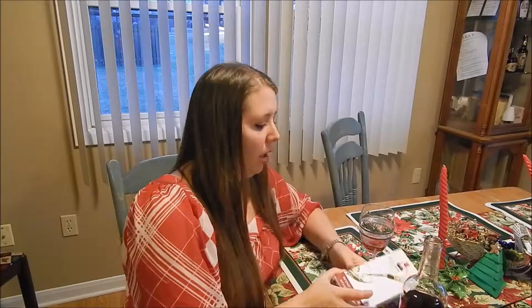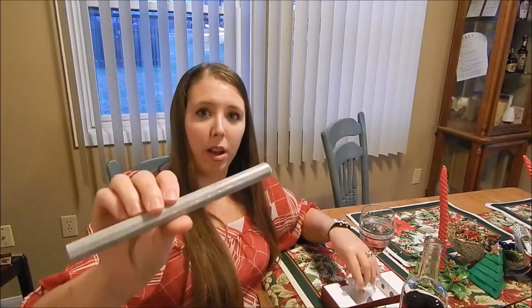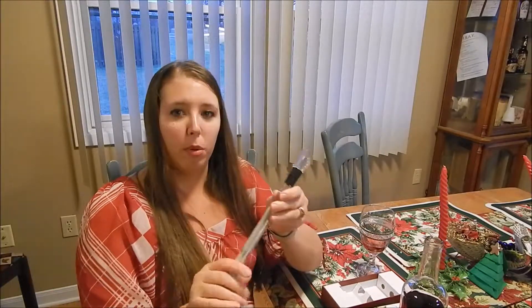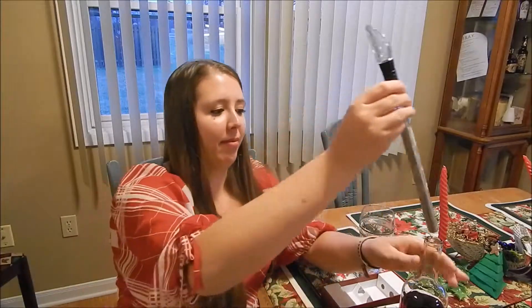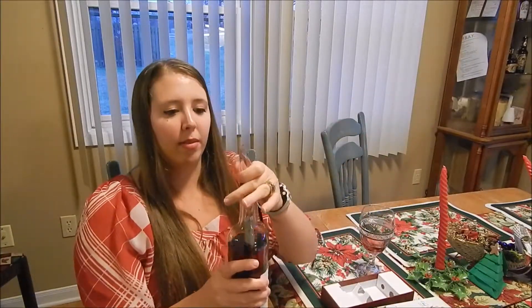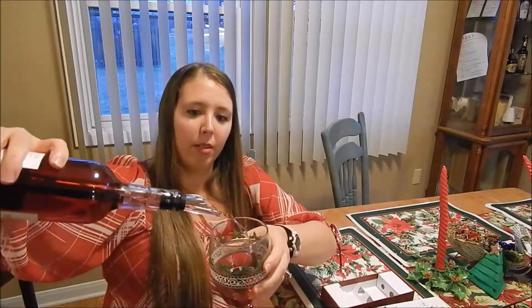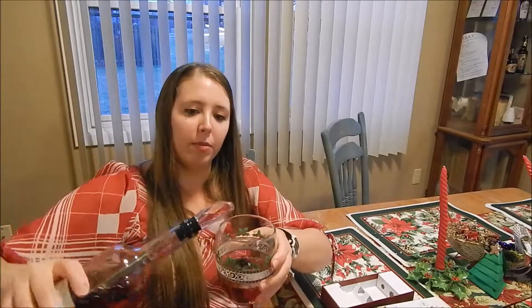Or you can use the Chef Karen — it has a chill rod. All you have to do is put it in the freezer. It attaches to the aerator and pour. Keeps the wine nice and chill for an hour.